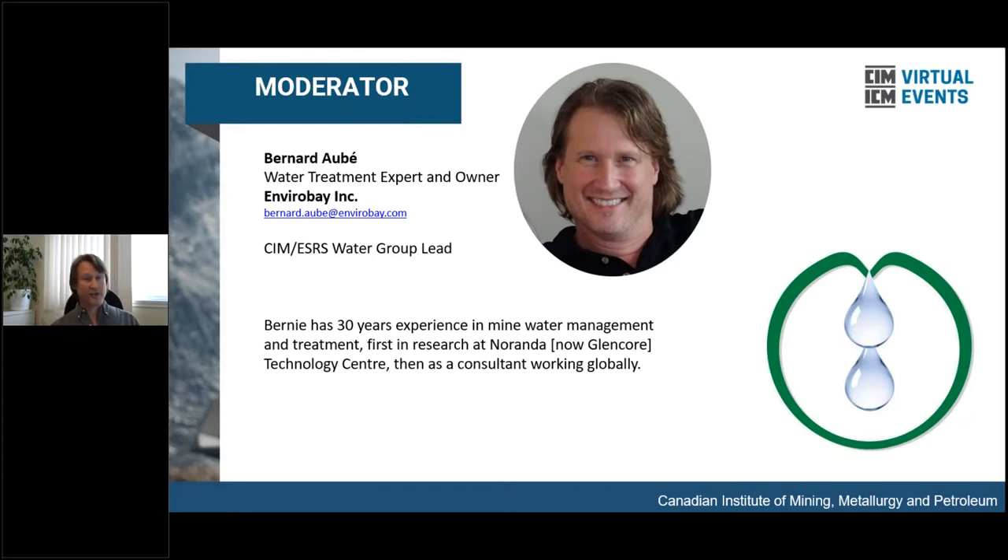I am also the water group lead at the CIM ESRS — the Environmental and Social Responsibility Society of CIM. If you're interested in this webinar and in participating, we could always use more people to help out with the water group. In the handouts, there are two: one about the next webinar, and the other has contact information for every one of the panelists. I myself work in mine water management and treatment and have been doing so for the last 30 years.